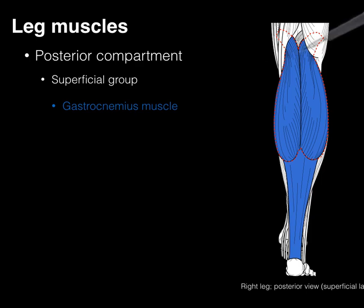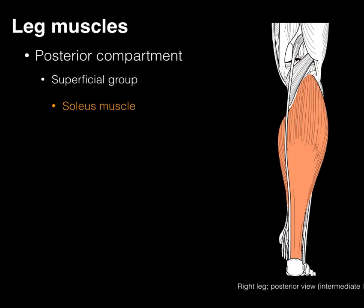We're going to outline that belly in red, take a scalpel, cut along the side, and take the gastroc away.